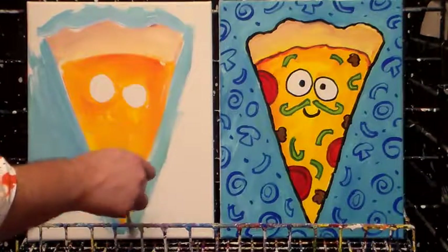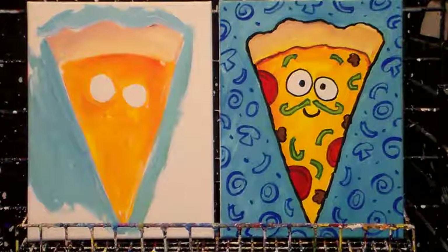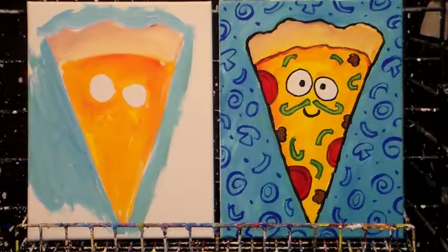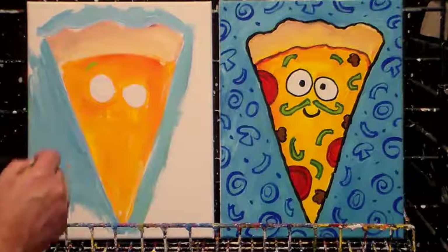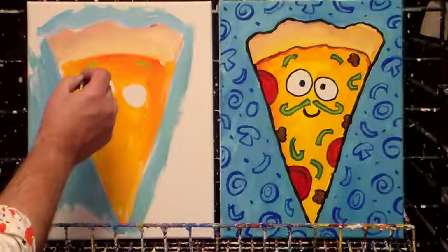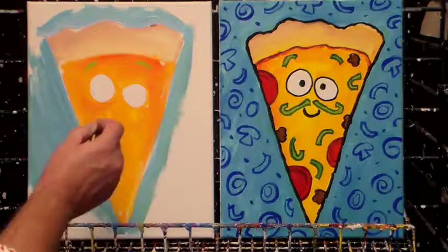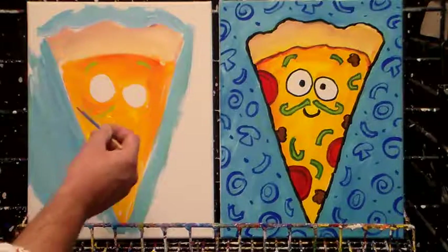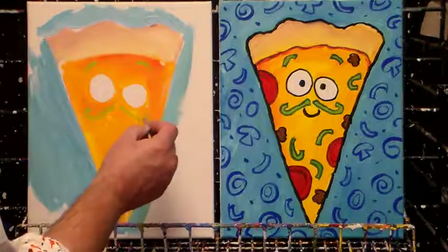Now I'm going to come back in on top of my pizza and start putting my elements. Mine's a little bit wet still, so this green might go a little funny. I'm going to start out with my small brush and get some yellow-green. I'm going to put two little curvy peppers on here — these are his little eyebrows. And then I'm going to put a mustache, starting just right under here, making a nice little curve that comes out like this — then over here, same thing.